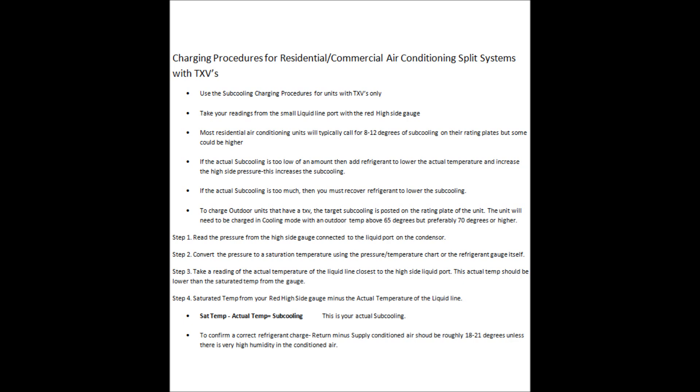That's all for this one. I hope this helps and is something you can take with you as a reference for learning how to charge HVAC systems. If you liked this video, please leave a comment below. See you next time — AC Service Tech channel.